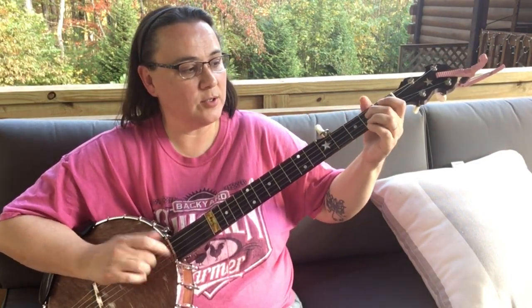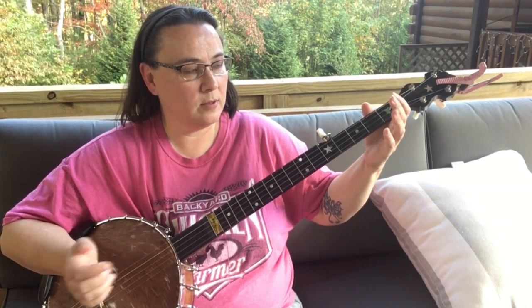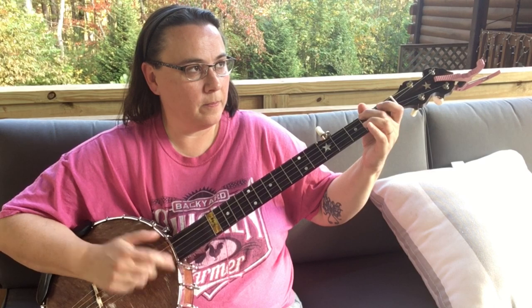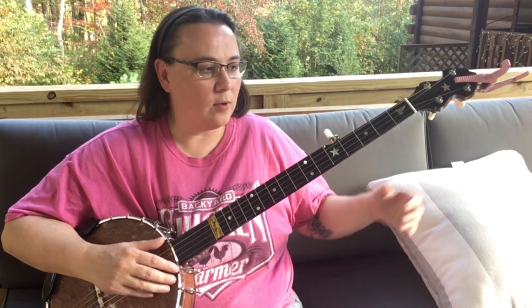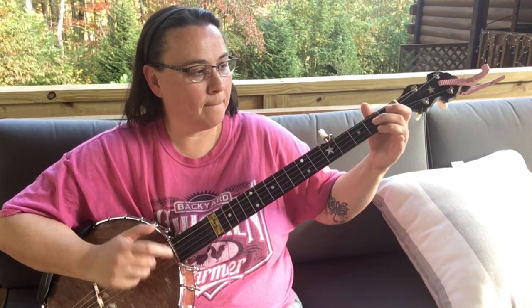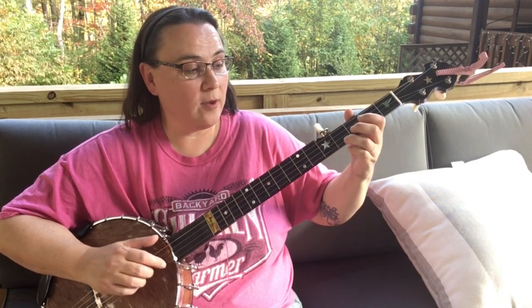The next part goes like this. If you can't find a place for it quickly, let it go. So I'm not going to put one in that part. Sounds good, doesn't it? Or we can do that second way.